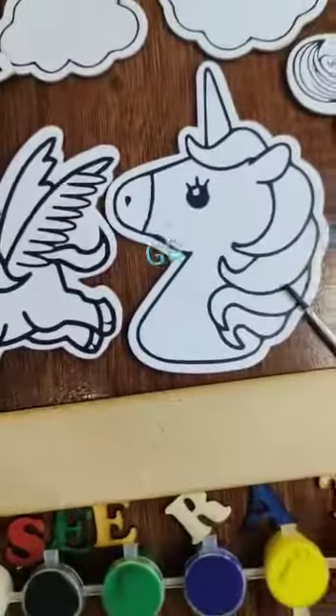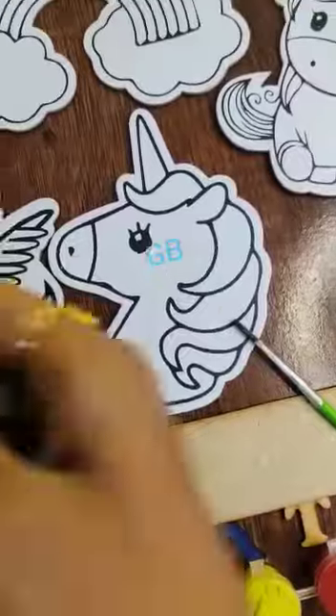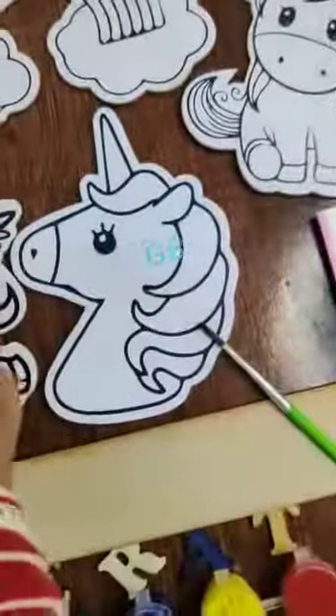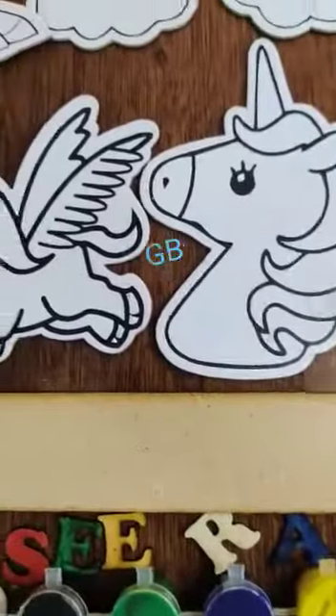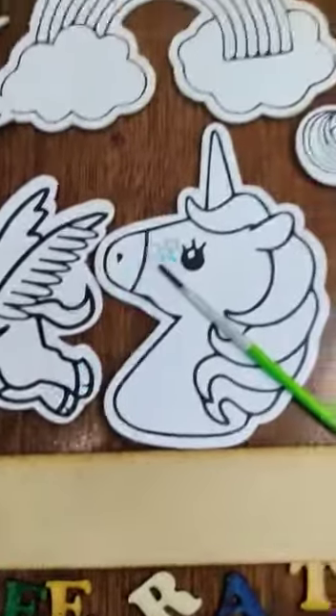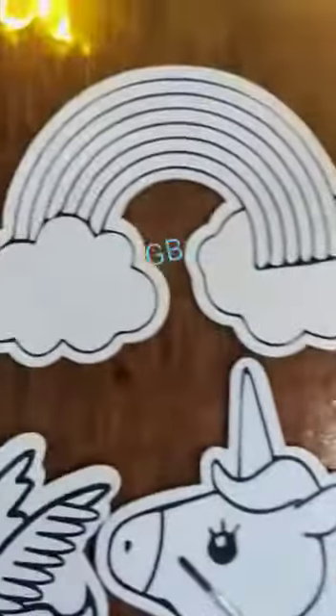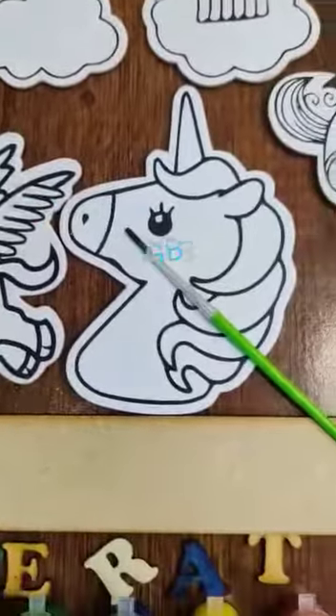This strip also has a magnet at the back and can be used decoratively as well. We are also providing a Raksha Bandhan badge and one cookie, as it is a Rakhi gift. All these products will be included — it is a very exciting activity-based concept. We have four characters, which you can see in the image.